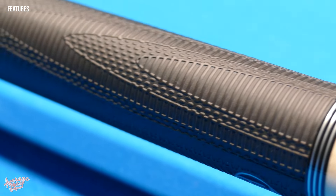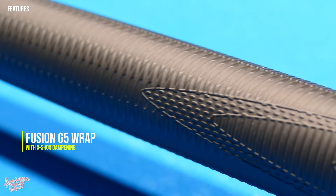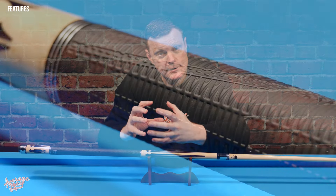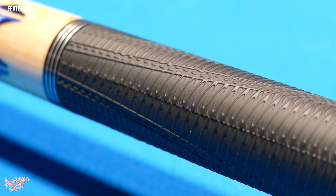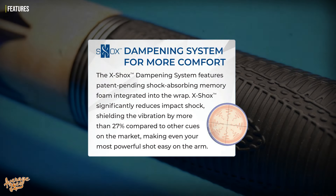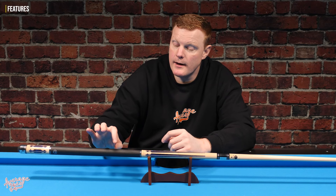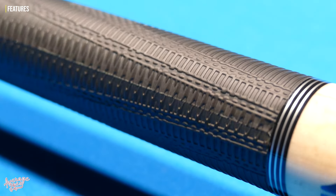Starting with the grip — this is the Lucassi Fusion G5 wrap, complete with the X-Shox dampening system. The Fusion G5 is essentially a rubber grip with a textured handle featuring patterns running in various different directions for maximum grip. Underneath that is the X-Shox dampening system, a very thin layer of cushioning material, so when you squeeze it there's a very slight, squidgy, soft feel to it. That makes this rubber grip softer and super comfortable to the hand.